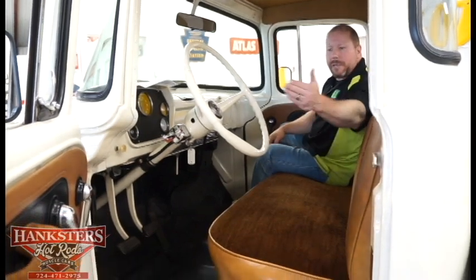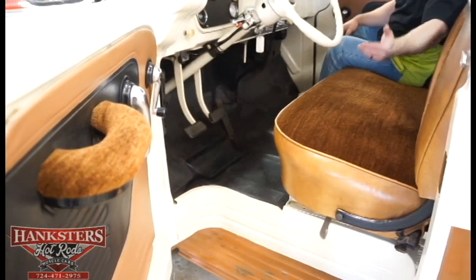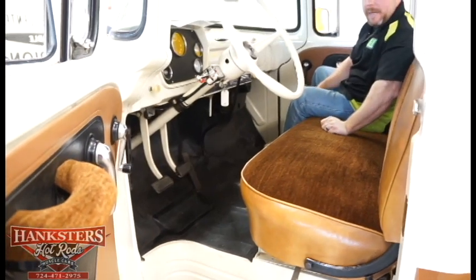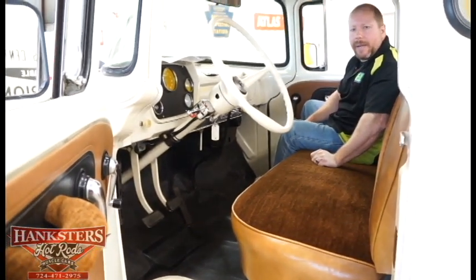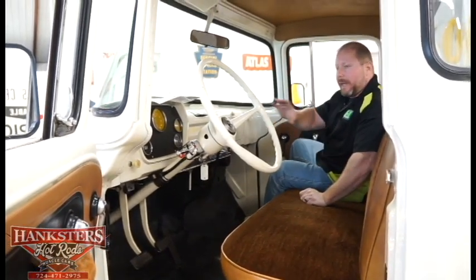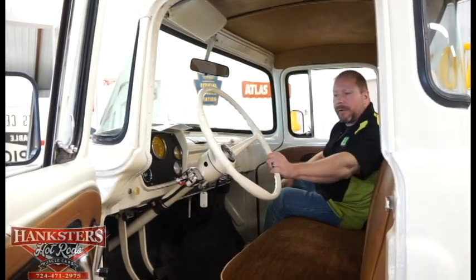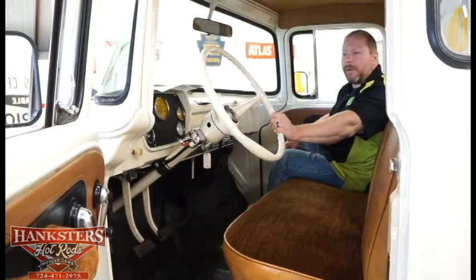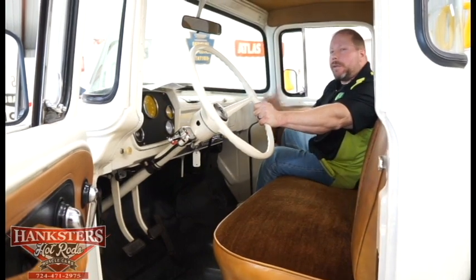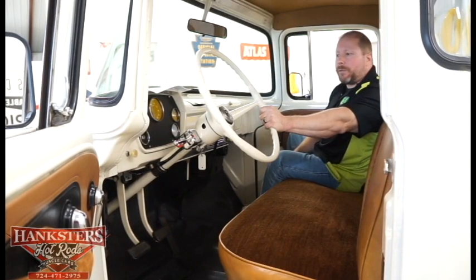As far as door panels, it's got the partial door panel — the rest would just be painted door. The door panels aren't in that bad of shape — maybe just a little fraying down at the bottom. The dash itself is factory, all painted white same as the exterior. Same thing with the steering column and the original factory steering wheel — a big steering wheel, but there was a reason for that: these trucks weren't power steering, so you needed that bigger wheel to make steering a little easier.